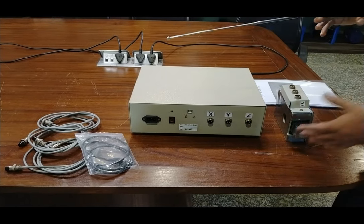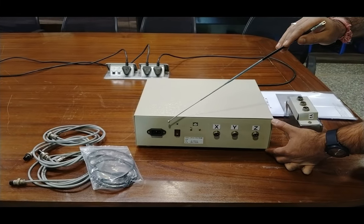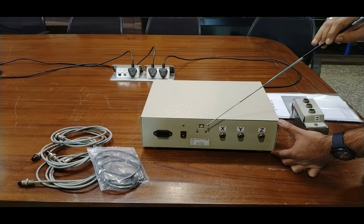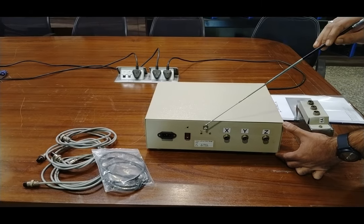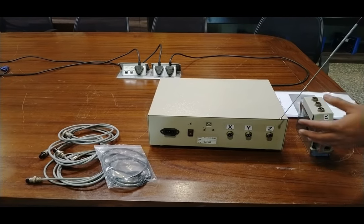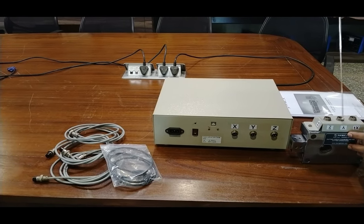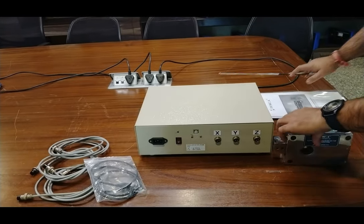This is the back side of the measuring indicator. Here is the 230 volt power supply connection — you connect the power cord here, which is supplied with the item. This is the on/off switch to turn on and off the complete circuitry. This is the USB cable slot where you insert the USB and connect to a computer for data. These are the X, Y, and Z connectors to connect the dynamometer tool with the cables provided in the kit. You connect X to X, Y to Y, and Z to Z.